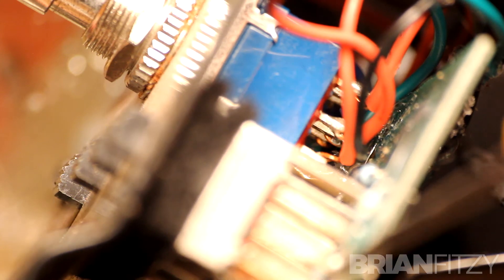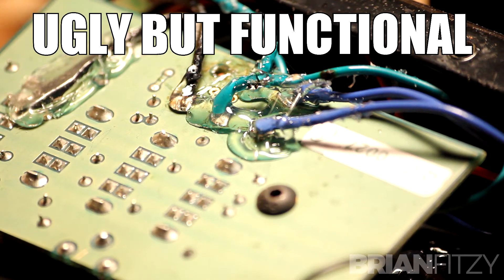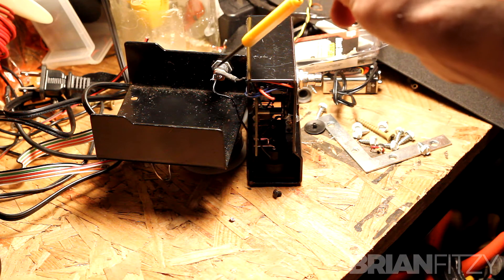You've barely got any space to work with on the top side of the PCB, as you can see, so I suggest running the wires to the bottom or the back of the PCB and soldering to those contact points. That'll buy you an extra eighth of an inch or so of clearance for your new stomp switch to fit.